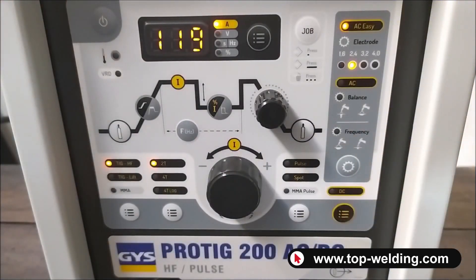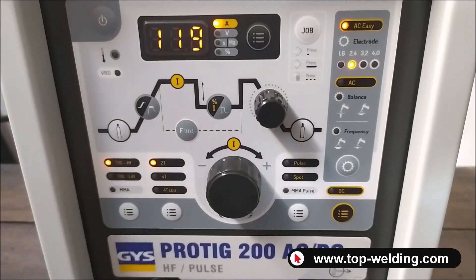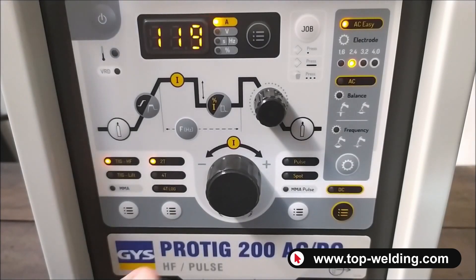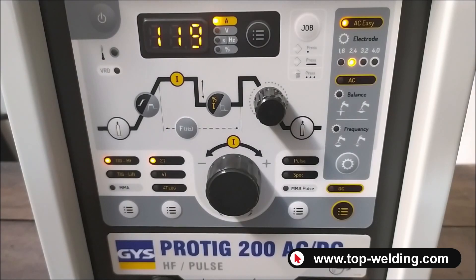Now I'll show you the welding machine's control panel. We can weld with coated electrode MMA for welding rutile, basic stainless steel and cast iron electrodes. There is also a very interesting MMA pulsated function, which definitely helps during vertical welding or to reduce deformation of the piece.